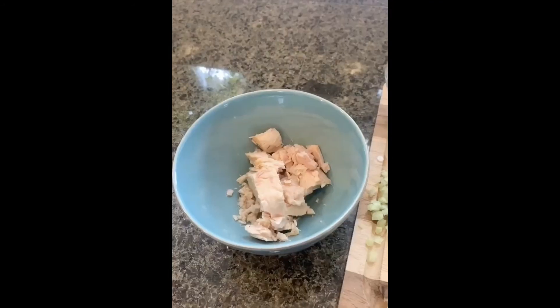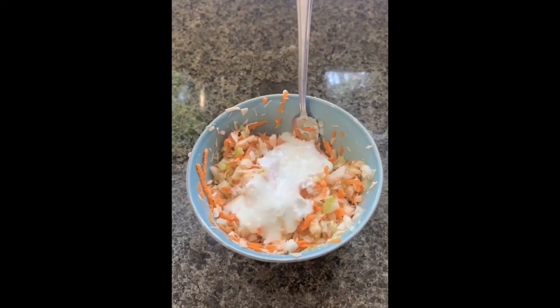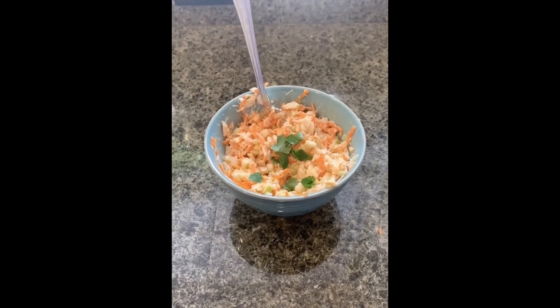Then I added all the dry ingredients to my tuna and mixed it up. Next I added my lemon yogurt dressing and mixed it. Adding parsley is optional. You can find more recipes at eatfresh.org.